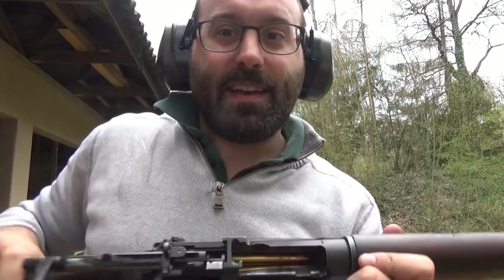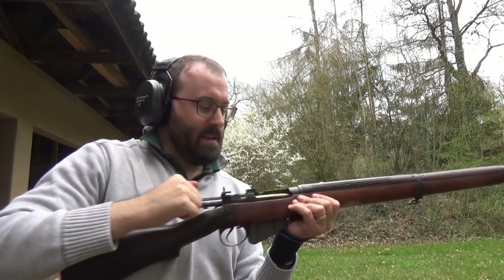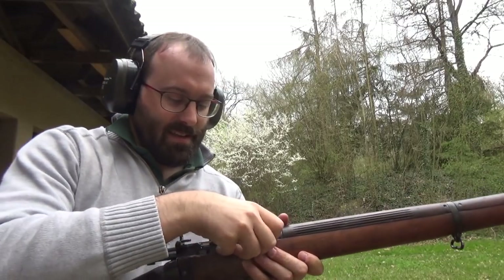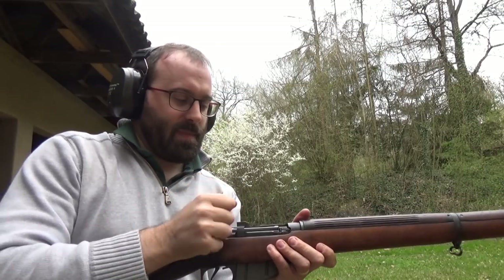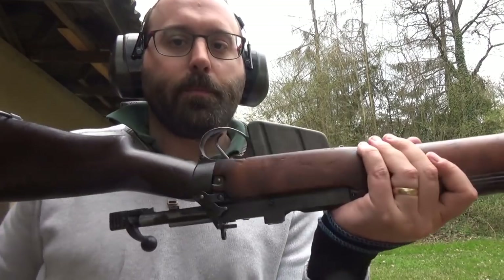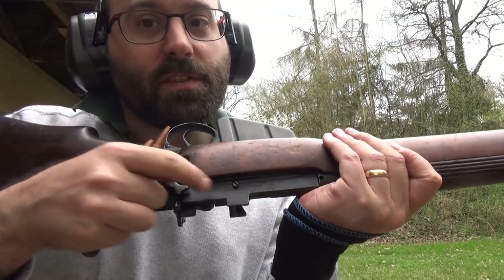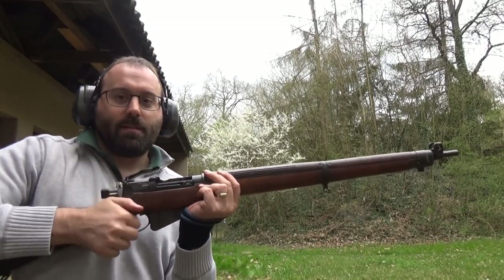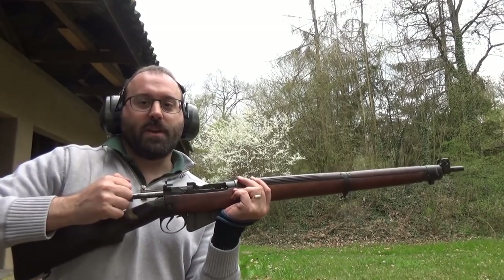Ejector screw is missing. However, with a live round it won't eject. Now I've put the ejector screw back in. I'll put two live rounds in and now they'll eject fine.